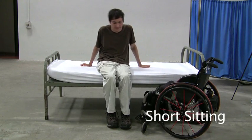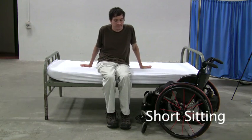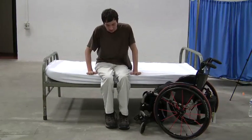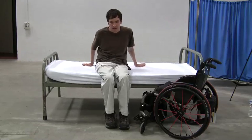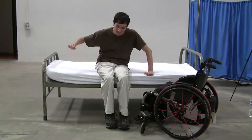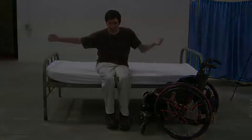Short sitting is necessary for independent bed mobility. Begin by short sitting with your hands supporting you from behind. Then practice walking your hands forward to the edge of the bed and then back again until you can do this easily. Next, practice short sitting with one hand, or even both hands in the air.